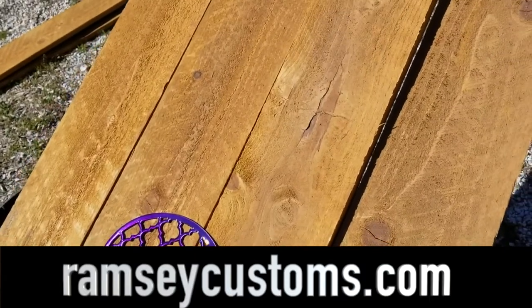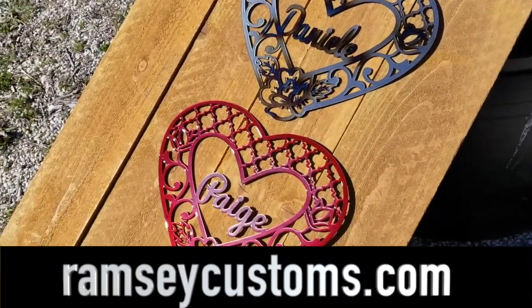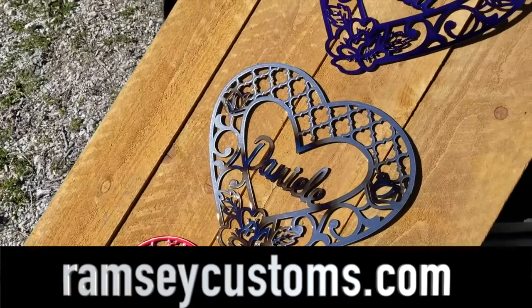Place an order: $29 each plus $7 shipping. Don't wait. The cutoff is January 31st. If you don't order one before then, you won't get it before Valentine's Day.